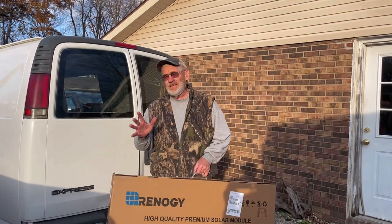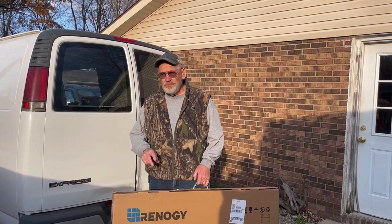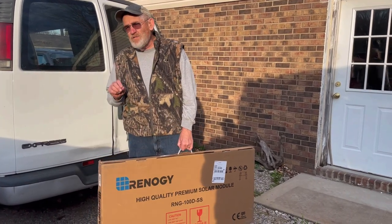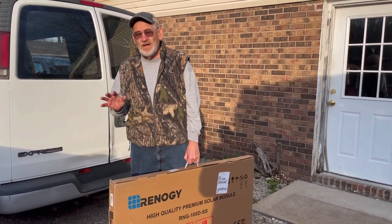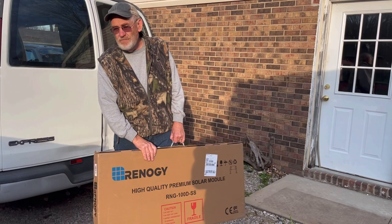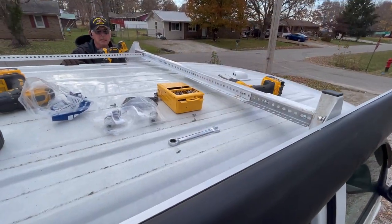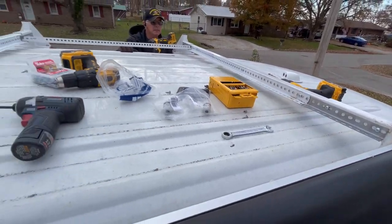As with anything in a van build, things change — they change all the time. Originally we went with two of these — these are 100-watt Renergy solar panels. But I went with a bigger refrigerator than I originally planned. I was going to go with just a refrigerator, but now I'm going to go with a refrigerator-freezer, which is going to draw a little more power. So I'm going to put a third panel on the roof. Wayne and I are going to tackle that today. So now we've got three Renergy 100-watt solar panels up here — or we will have. You can see we're having to extend the brackets a little bit.